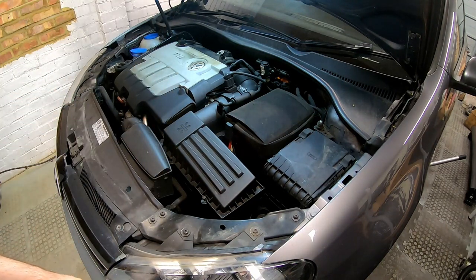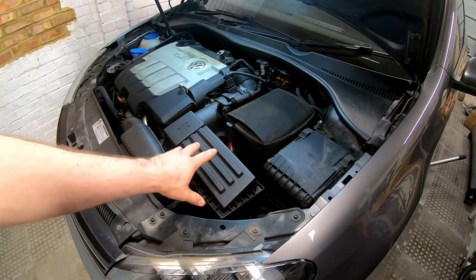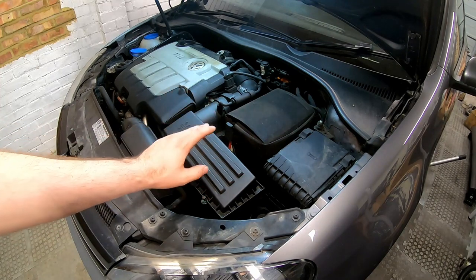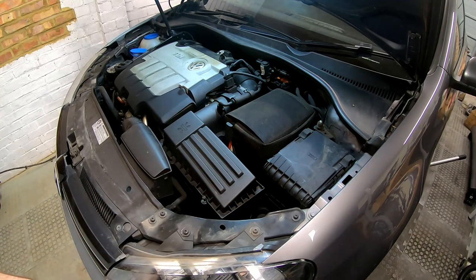It might seem counter-intuitive starting off by removing the intake, but we need to get to the filter which is sat on top of the DSG box. That's underneath the air filter intake and the battery, so the battery needs to come out, the battery tray needs to come out, and the air intake and pipework need to come out first. I'll take all this out and then we'll have a look at what we're left with.